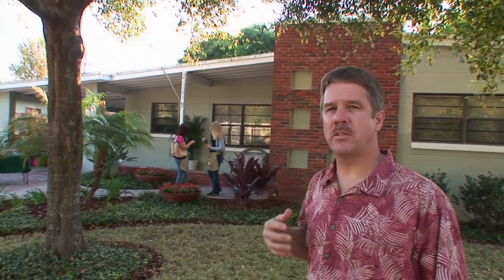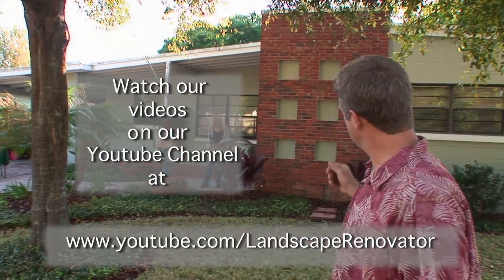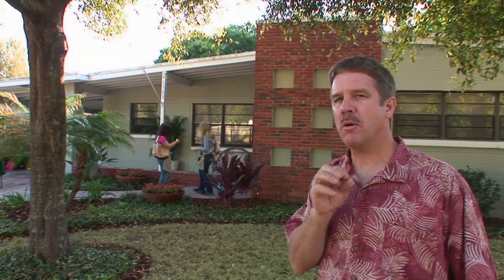Our lighting system is so simple — you're gonna be able to install it yourself. I've got this project here, Bob's project. If you haven't seen it, check it out on our website — we have about 20 videos on how we got to this place. What we're gonna do is show you how simple this system is to install. I've got two young ladies up here who've never done lighting before, and if they can do it, trust me, you're gonna be able to do it.